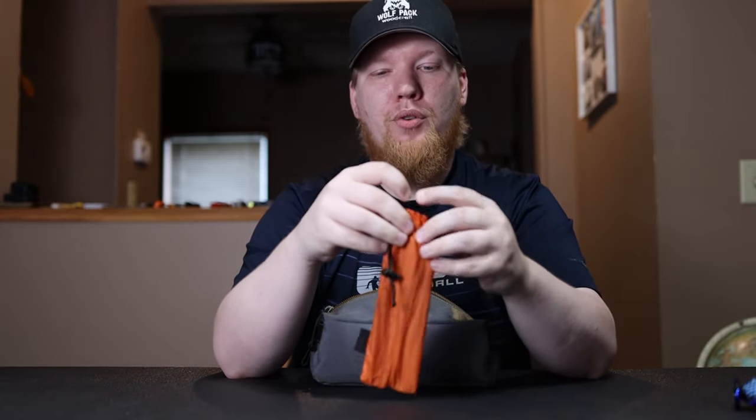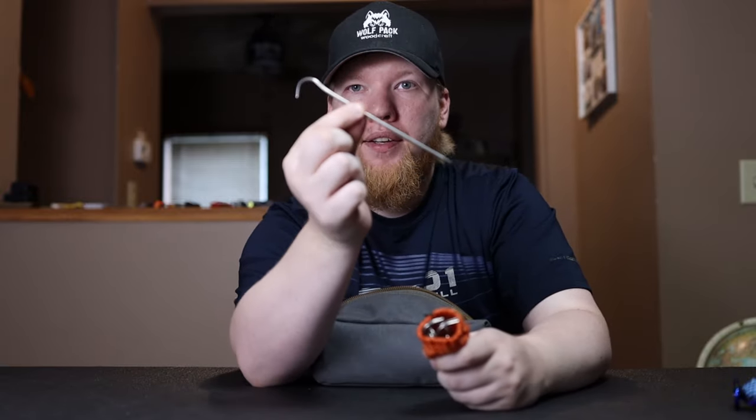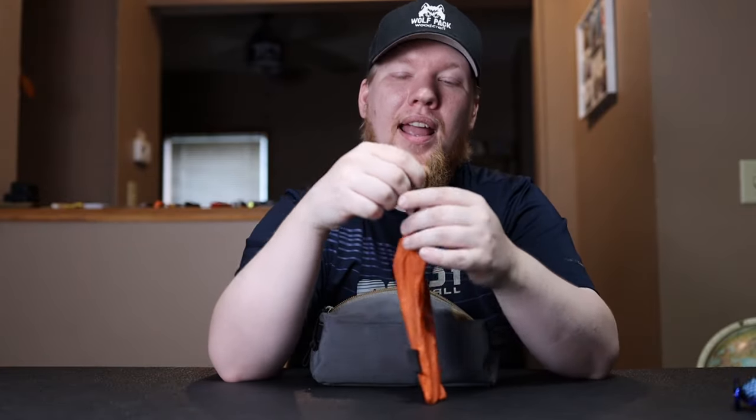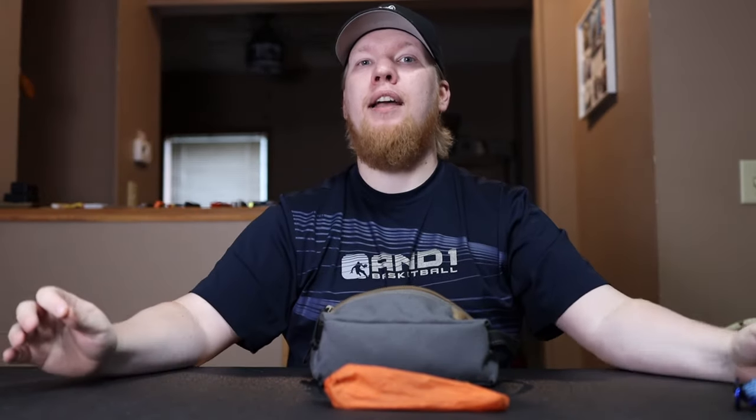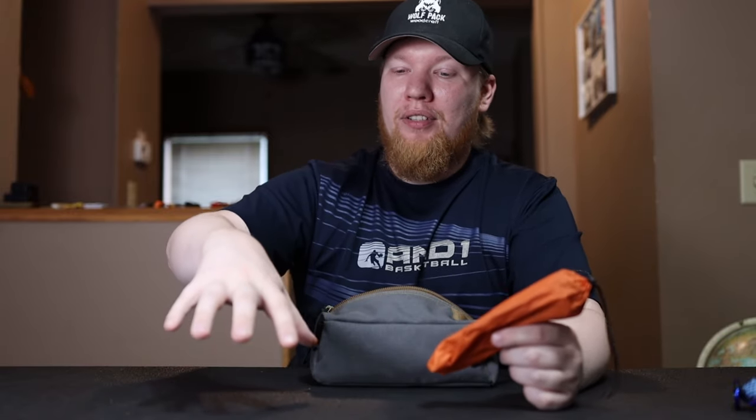Next I have tent stakes — specifically Tokes titanium shepherd hook tent stakes. They come in a pack of six and I bought two packs, so I have all twelve in one bag. Titanium shepherd hooks are extremely light. I need twelve because my tent has four corners, two vestibule stakes, two sides — that's eight — plus I can reinforce the four corners with the top tie-outs, giving me twelve total. So I can really stake down my tent if a storm or strong winds come, and they're so small and light I don't mind carrying them.